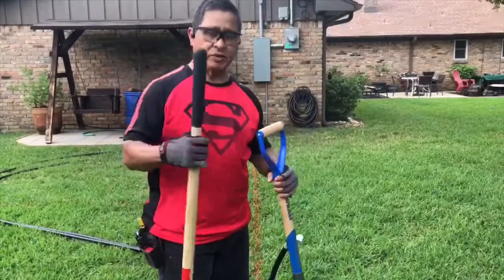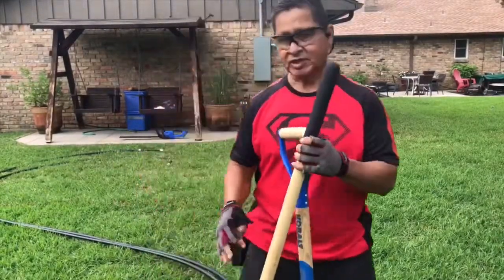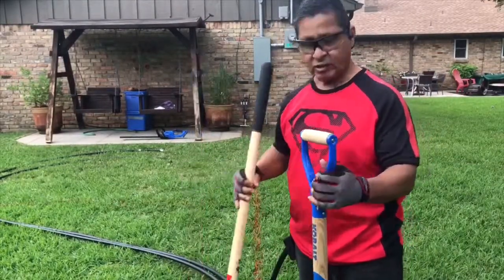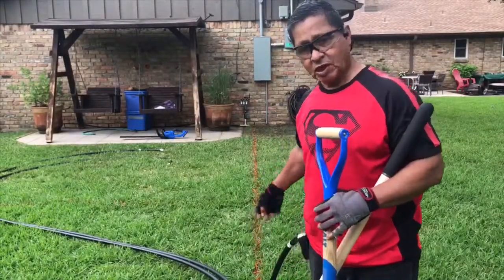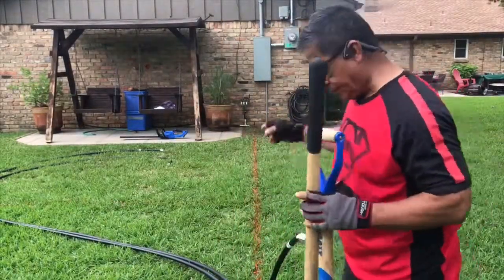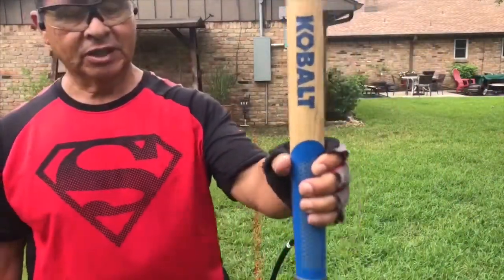Hello everybody, my name is Reuben with Tools4Guys.com — yes, that's me, myself, and my three lovable sons. Today, a quick demonstration for you do-it-yourselfers. I'm doing a small 60-foot, about six-inch wide trench running some irrigation tubing. You can see the orange line there — just to show you real quick, there it is.